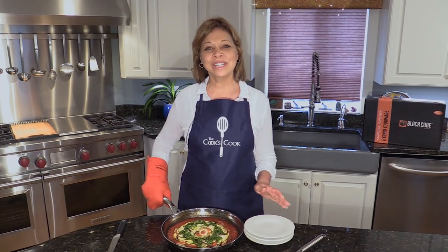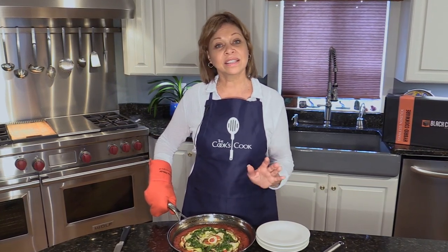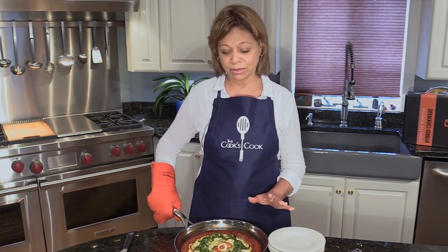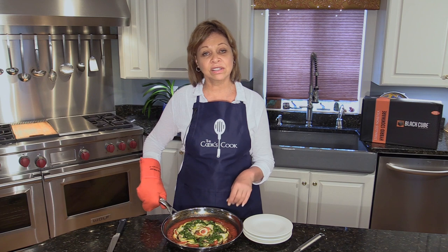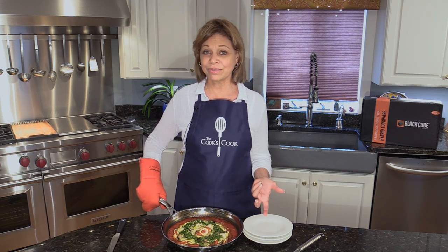Our ratatouille is ready to be served. We cooked it in this skillet because we wanted to have the round shape for the ratatouille, in a nonstick pan so it releases easily, and in a heatproof pan — that's why we used this great heatproof skillet. I took it out of the oven and then topped it with a sprinkling of a puree of fresh basil, fresh garlic, and a good quality olive oil seasoned with salt. And now we're ready to serve it.